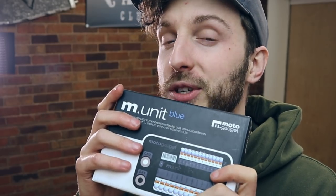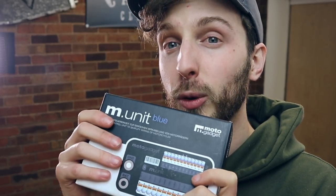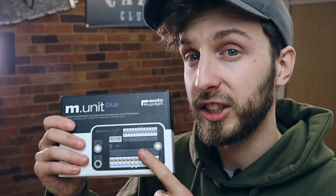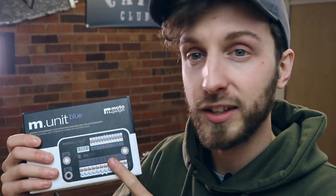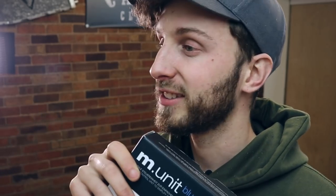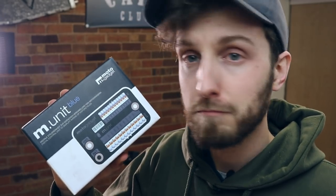Some other little parts I'm going to be putting on — Biltwell Thruster grips. I went with the brown quilted just because they look pretty damn cool. And this little beauty — most of you will know what this is. This is a Moto Gadget M-Unit Blue, and this little thing is going to save me many headaches, hopefully, with electrics and all that. Keep it simple, keep it neat. Yes, it's more expensive, but we'll walk through it and make it work.